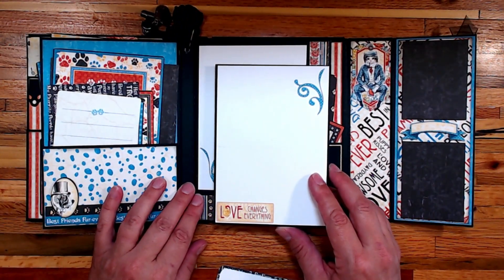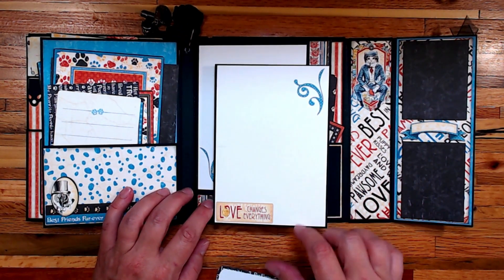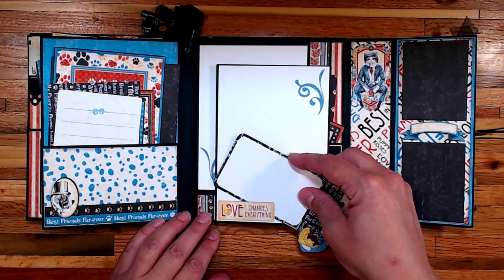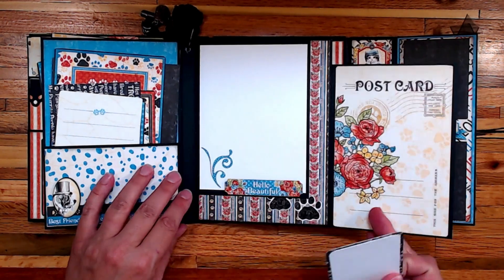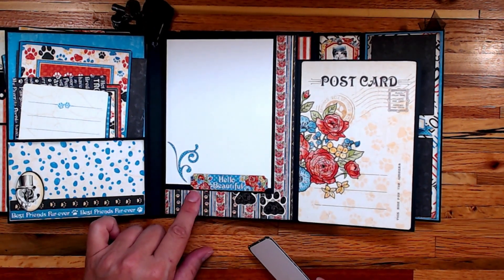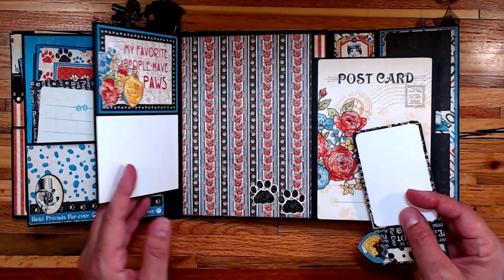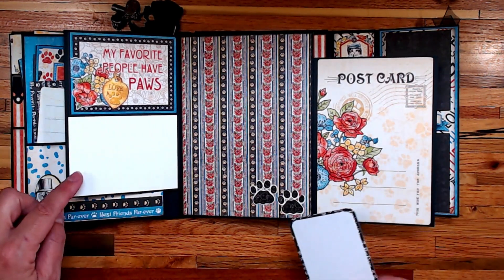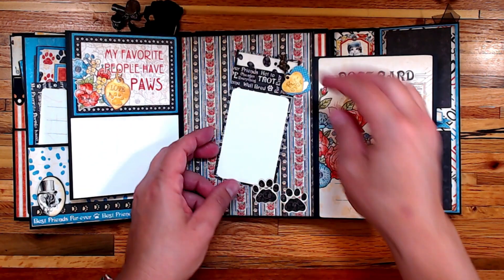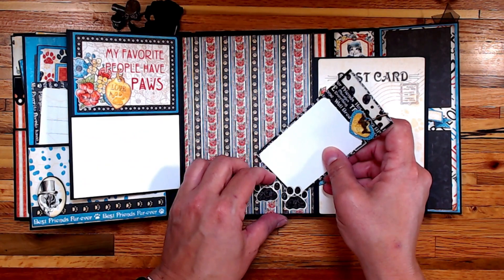The second page has dueling flaps on the front so I can put a couple of pictures — one here, and I left it open a little to tuck something underneath. On the back side I used the card again, popped up one of the ephemera pieces, and there are also ephemera pieces on the back side. There's another card and a place for a photo, plus another location with ephemera kept open to put a photo underneath.